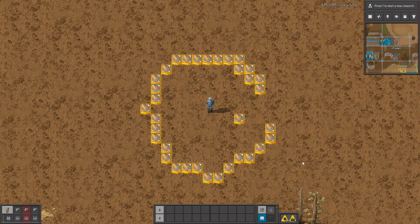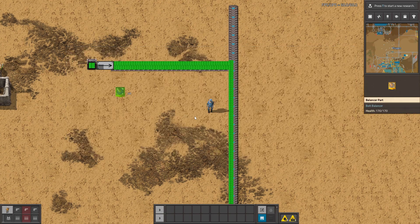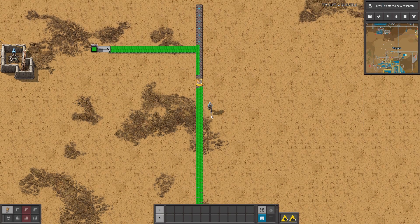Hello guys, welcome to the Belt Balancer mod. Thanks to this mod you can balance your belts. For example, when you have items only on one side of the belt, you can use this item and do something like that. Now the items are on two sides of the belts.